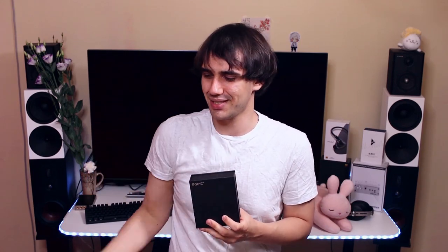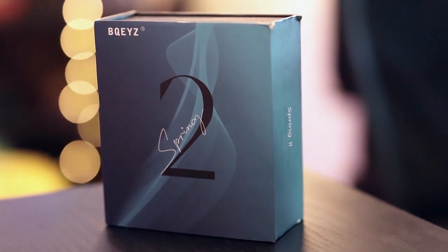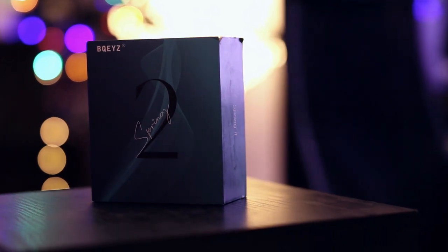The price is about $170 USD, at which it has a lot of competition, and it manages to really rise to the task of beating that competition — even though it has three types of drivers inside. I'm passionate about the BQEAZ Spring 2; it is a very interesting IEM and I'm a big fan. The unboxing is not underwhelming for the price point.